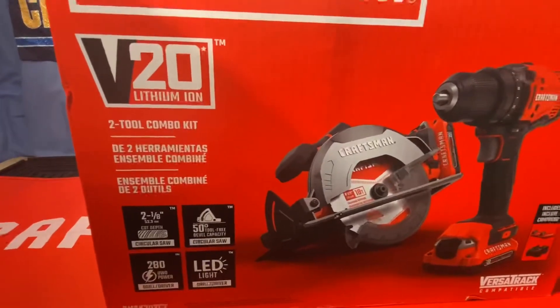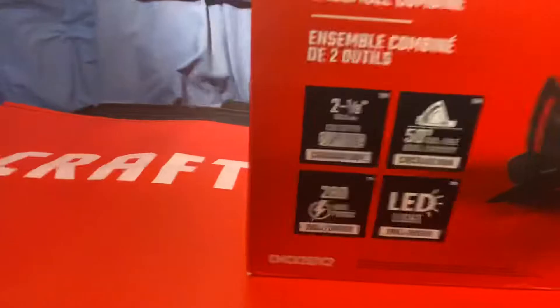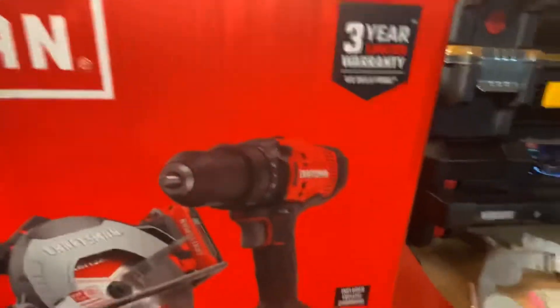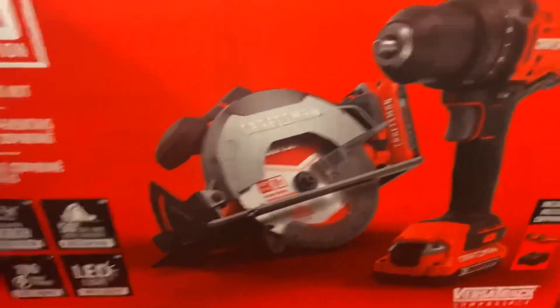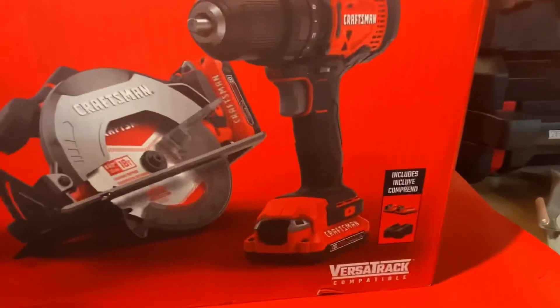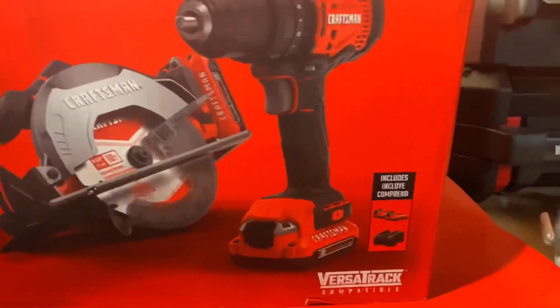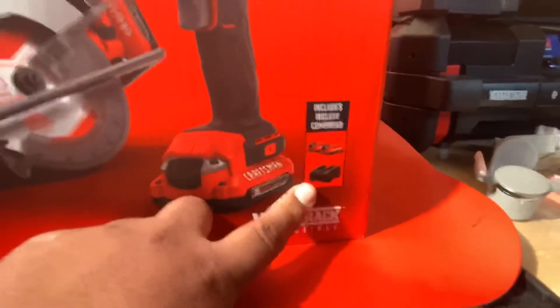I'm going to give a little bit of detail on what this combo kit consists of. It's the CMCK202C2, and it consists of a six-and-a-half inch circular saw and a half-inch drill driver, with two 1.5 amp batteries and a charger.